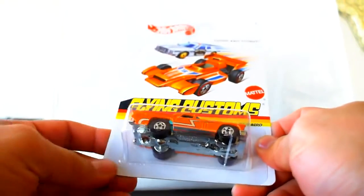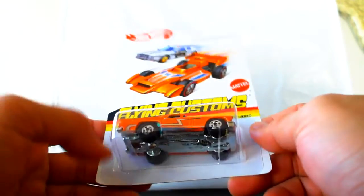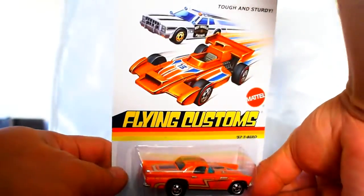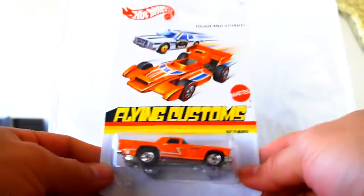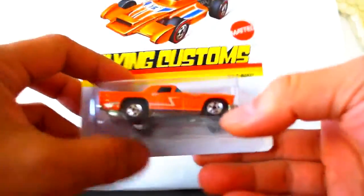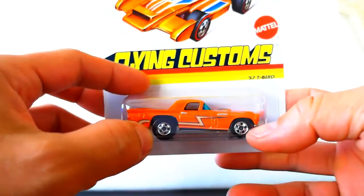What's up YouTubers, we have another quickie car review and this time it is a Ford '57 T-Bird, part of the Flying Customs series. This is a very cool car because first of all it has the blackwall, original blackwall vintage wheels.